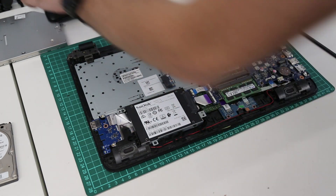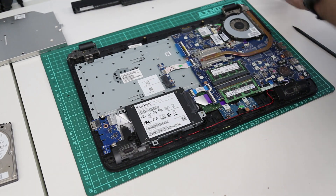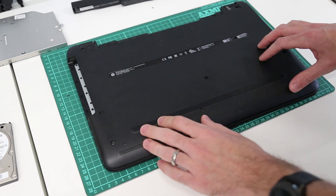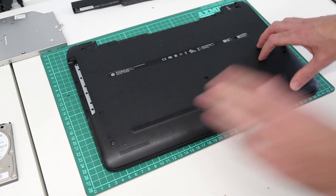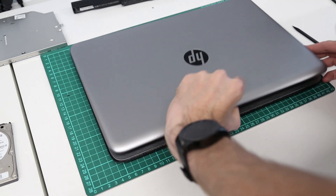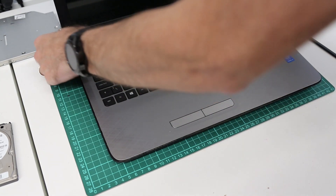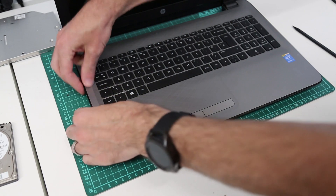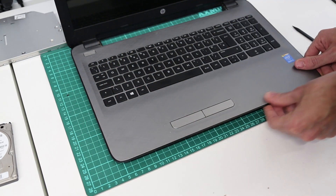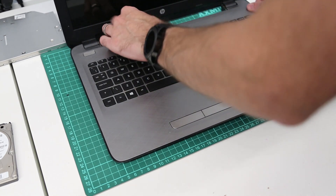With that done, we just pop that screw back out of the base that was still in there. Take our base and place it in position, then flip the machine back over and press around the edges to fix it back into place.